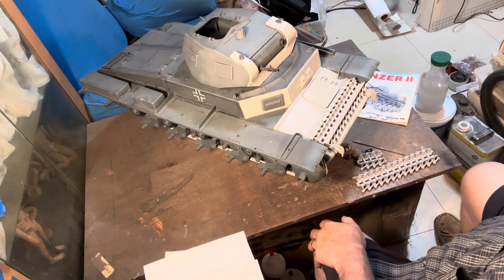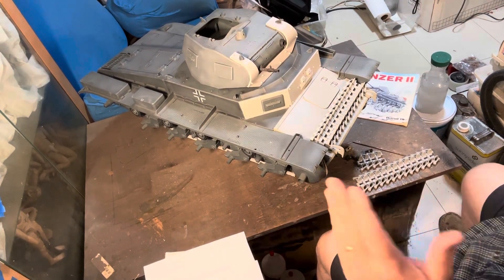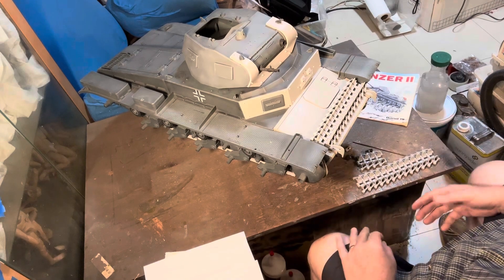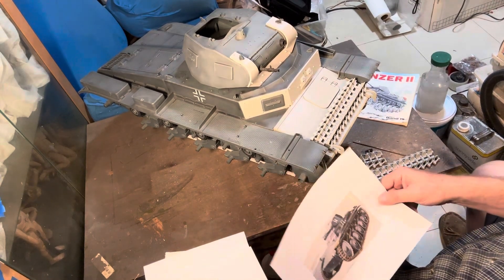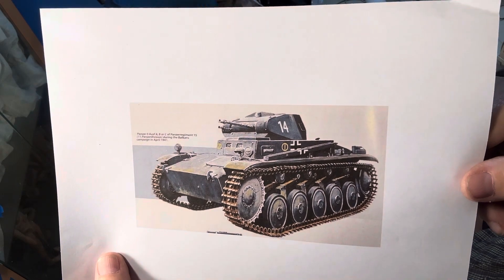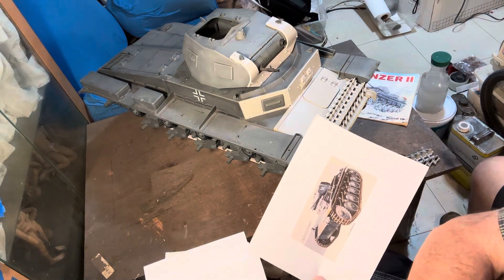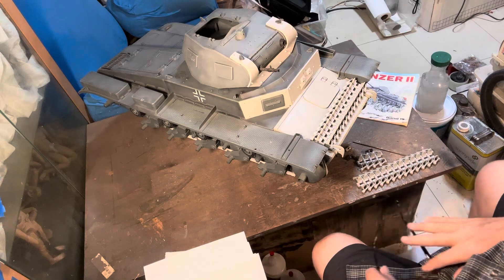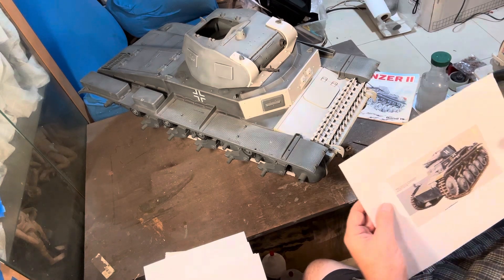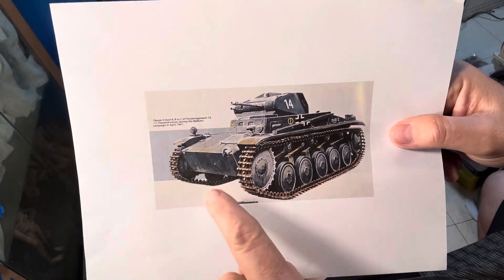Welcome back. One of the things I like most about these builds is first setting up which way you're going — what model you're going to represent. Been looking at some references, definitely going with the Eastern Front. Found this in one of my books — a number 14, not sure exactly, but this is from the 11th Panzer Division, Panzer Regiment 15, Eastern Front. Here's the type I'm modeling, with the angular front.